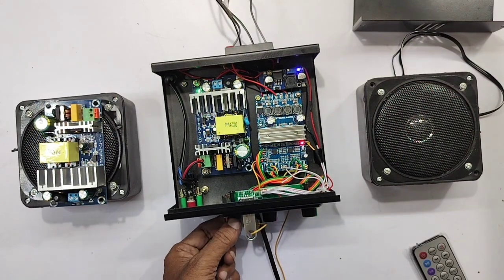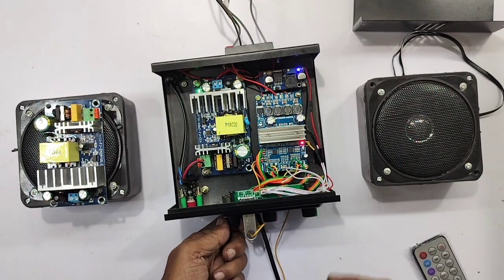This amplifier has no hum and no distortion at all.